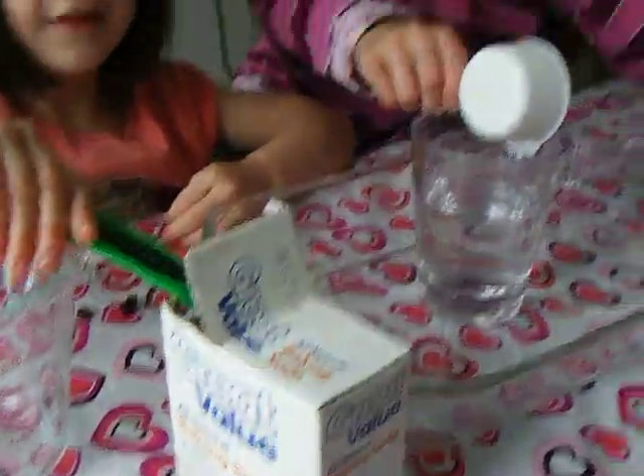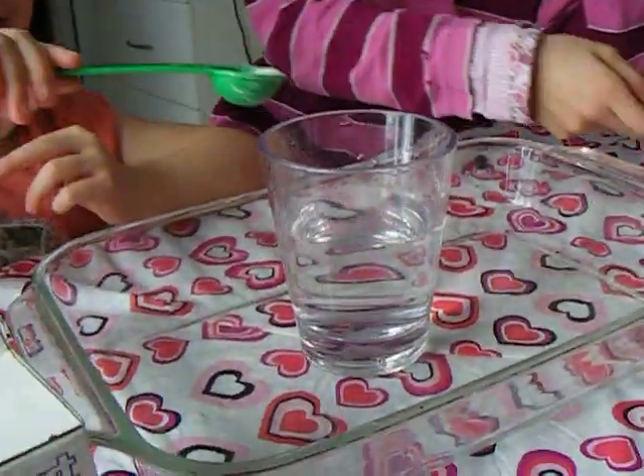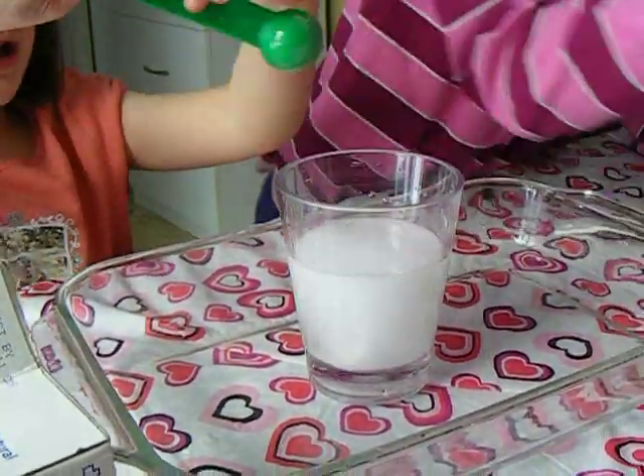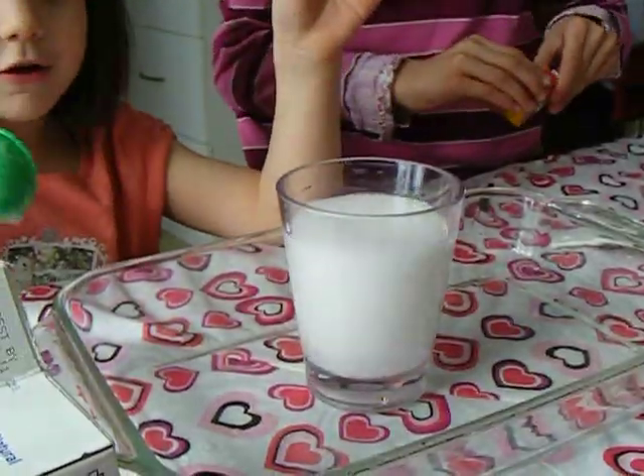Kim, slowly put in baking soda. This much? Yep, that much. Do you want me to stir those? Nope, nope. Let's see what happens.